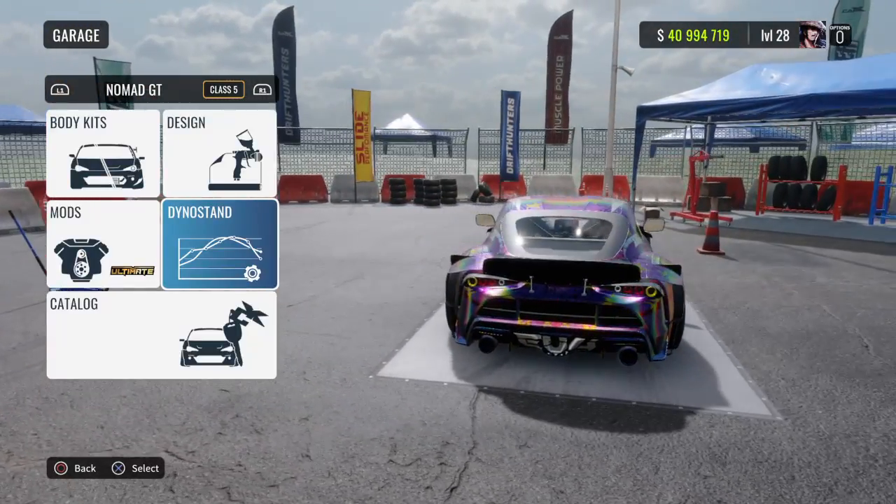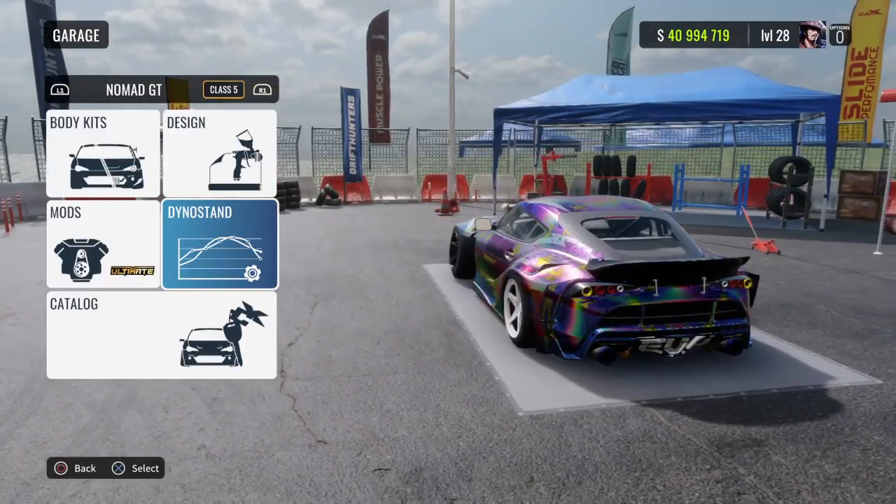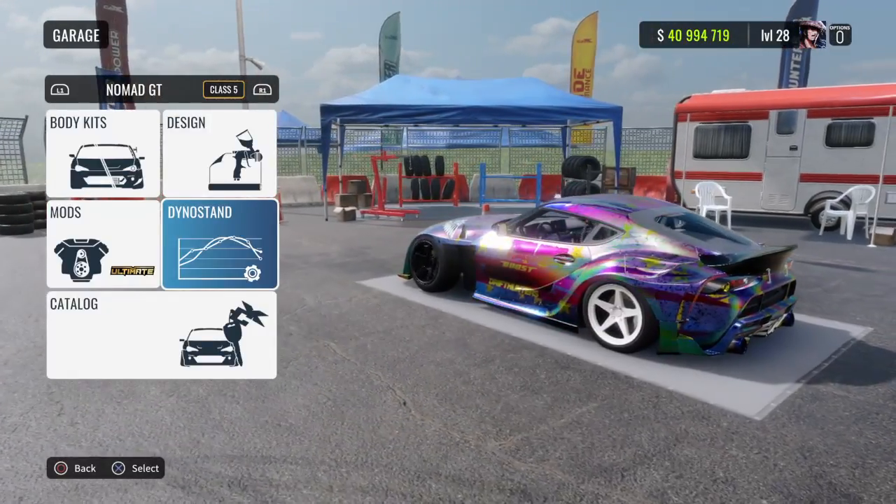What's up guys, it's your boy Tyskitz here and today we're playing Car Extra Fracing Online. In today's video, I'll be giving you guys the V2 of the Nomad GT, aka the 2020 Super.